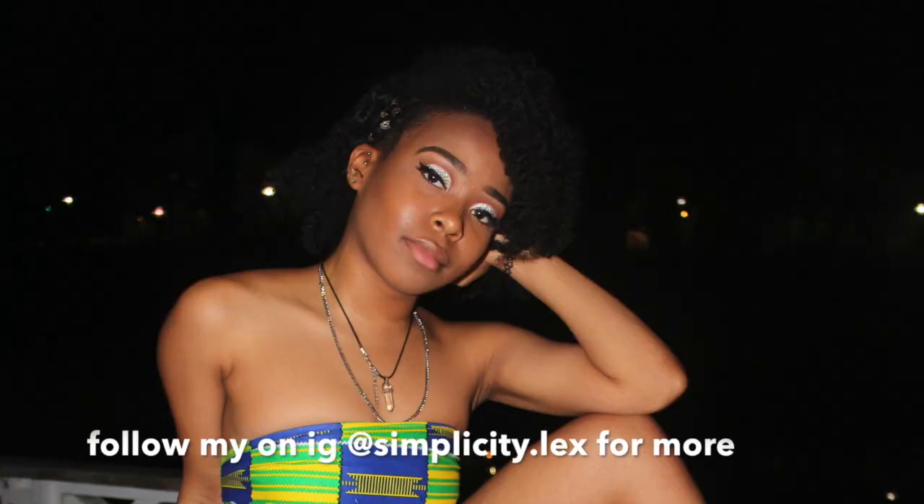I just seen this trend attempting to style my 4C hair and I thought, let me jump on the wave because clout is clout and you get it how you live it, you know? So if you guys want to continue to see how I transformed this, keep on watching.